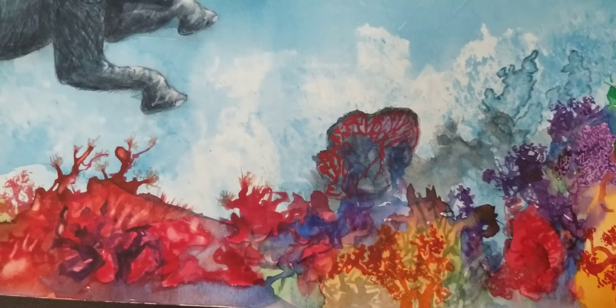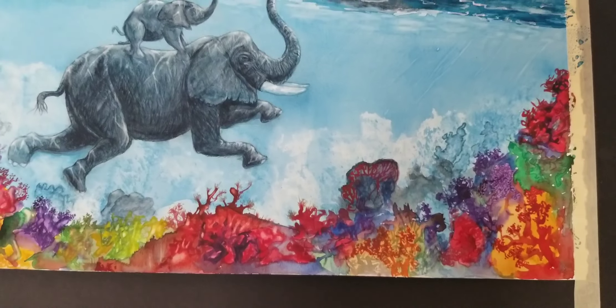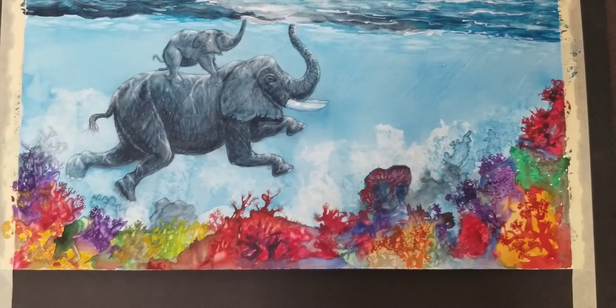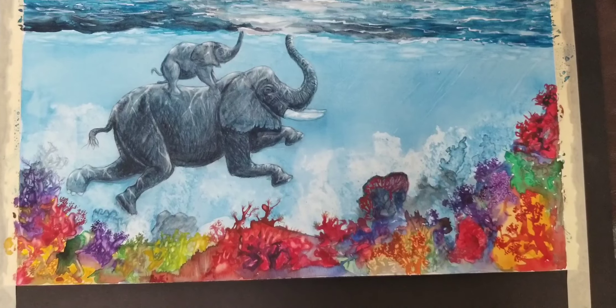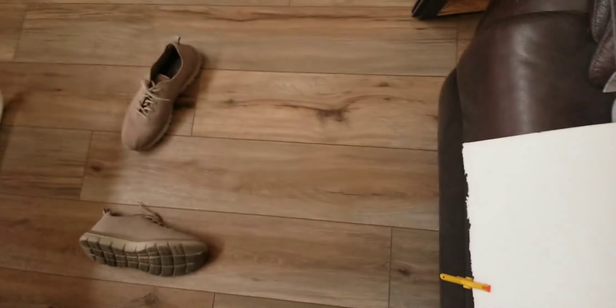A lot more work, but it gives you a better idea of how I work. Like I said, this is bigger than I normally work — this is twice as big. Oh sorry, sorry, sorry — do you know you're back there?